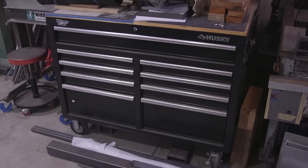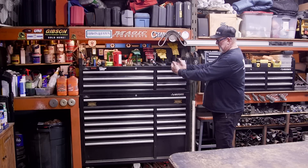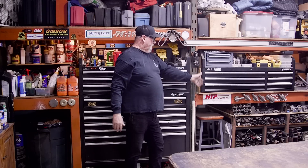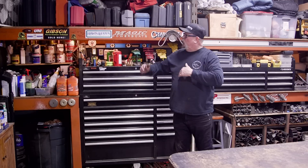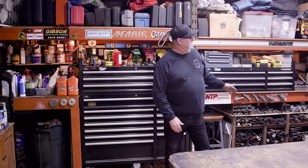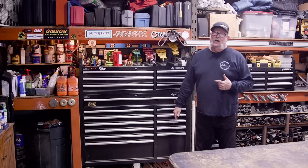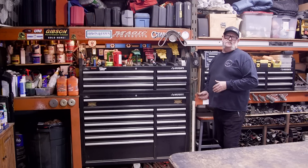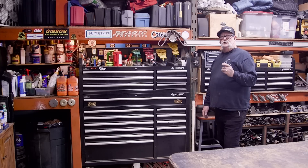Before I show you the new toolbox, there's a lot of things that are going to have to happen in this section for it to fit. This shelf has to be cleared off, the bottom section and all my drops have to get cleared out, and this whole section needs to be opened up bare. I've got to raise this shelf up, switch some things around, and the new box is going to consume this entire bay. Every square inch in my shop is accounted for, and this is the only way I can make it work.